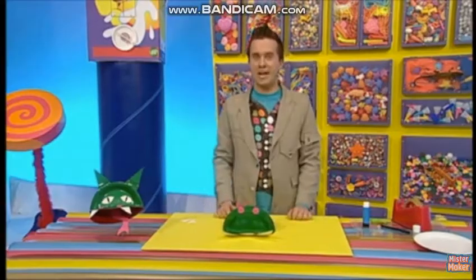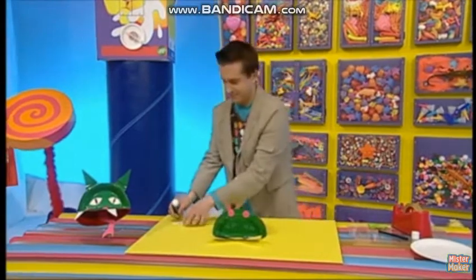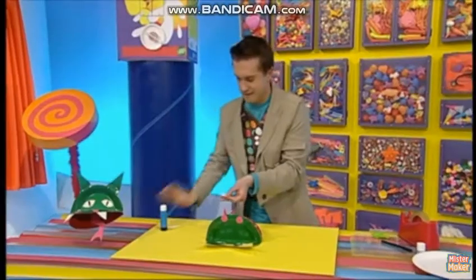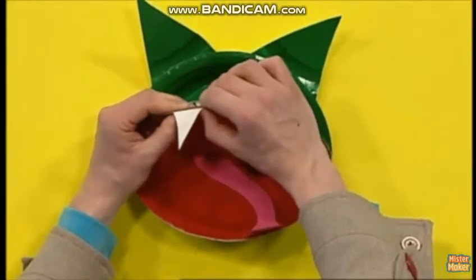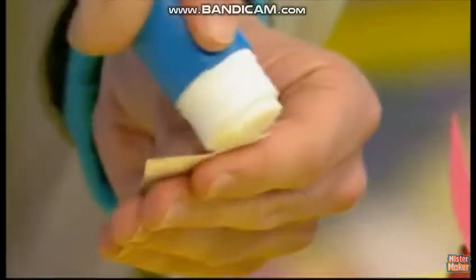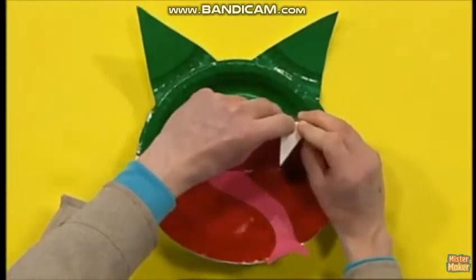Now we've got all our bits, we need to stick them on. And last but not least, because he's a dragon, he needs his teeth. A little bit of sticking and then a little bit of bending — there's one tooth. And now here comes tooth number two: stick and bend.